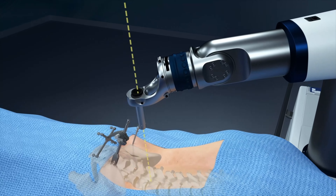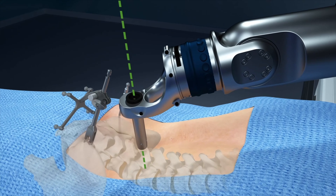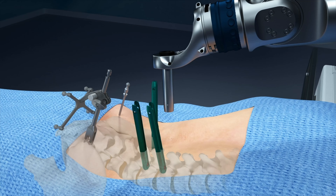Once the arm is moved into the planned trajectory, it travels down the appropriate height for the instruments that were verified earlier in the case. Instruments are passed through the end effector's guide tube, allowing for more accurate screw placement. The arm is then moved to the next screw trajectory until all screws are placed.